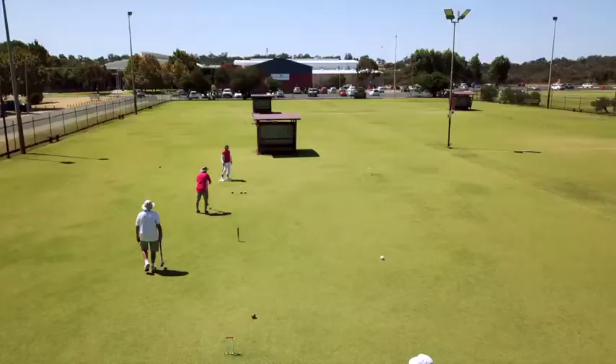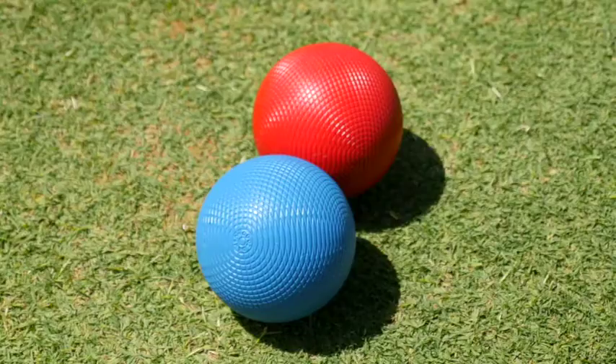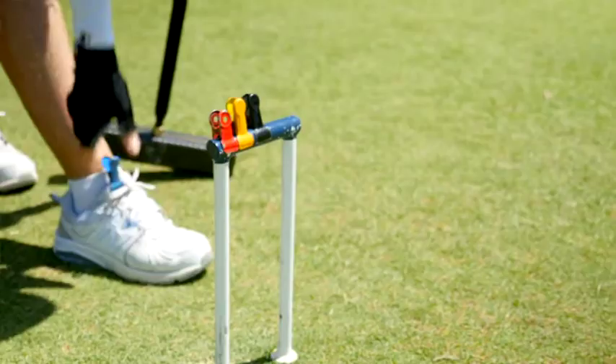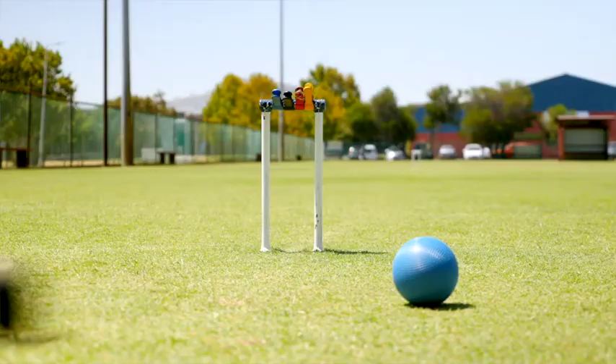1440 is played on a half court and can be played either as individuals or doubles. Each player or team has two balls. Everyone starts from a point that is one mallet's width back from the center of hoop one. After passing through a hoop — known as running a hoop — you're rewarded with another shot. Your turn ends when you miss a hoop or a roquet, triggering your opponent's turn.